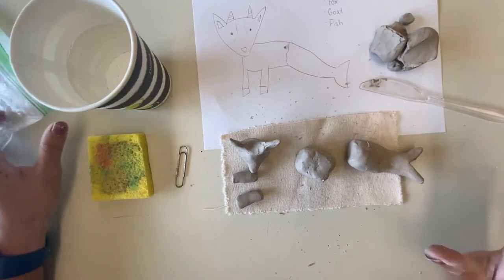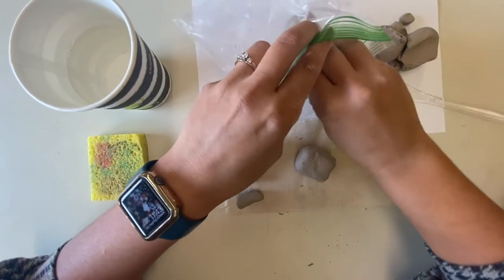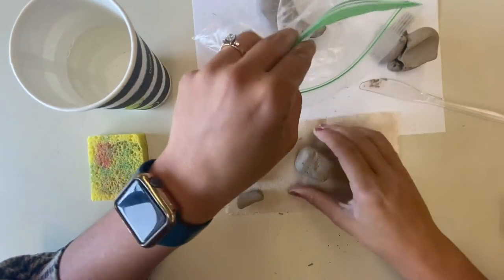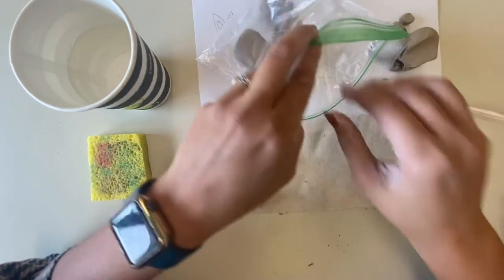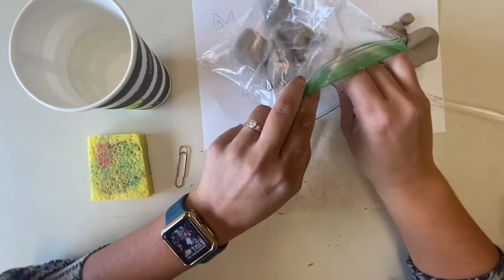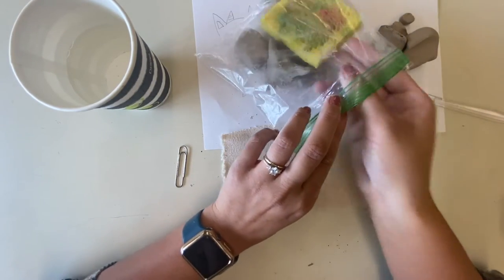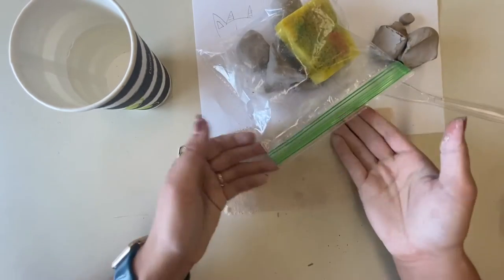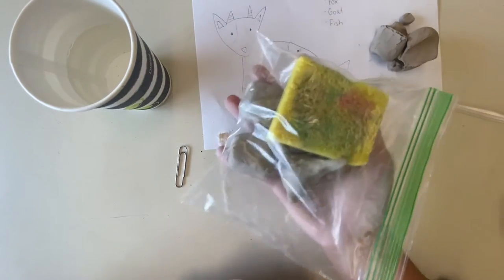A quick side note: if you don't have time to finish your sculpture today and need to finish it tomorrow, put your pieces inside the plastic baggie your clay came in so they don't dry out. We need to make sure the clay stays malleable. Put the sponge in there and seal it up — that will keep your clay safe so you can keep using it next time.